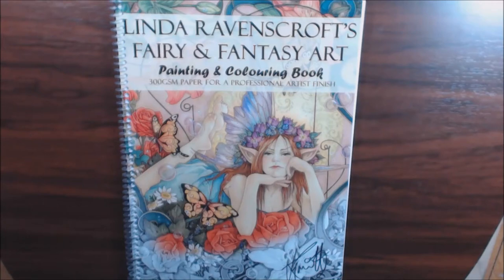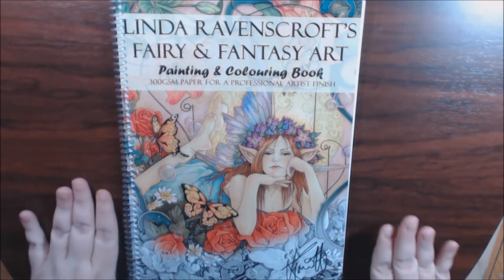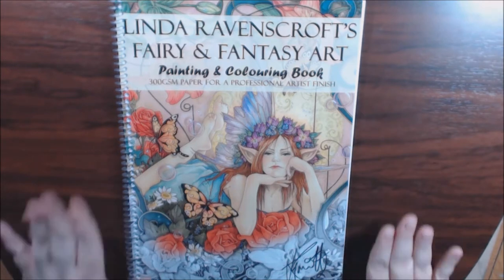Hey everybody, today I have my very first Linda Ravenscroft's Fairy and Fantasy Art coloring book. I've been wanting some of her books forever, but they're always sold out. So I finally found them from her Facebook group — someone sent me a link and I was able to purchase them directly from her.